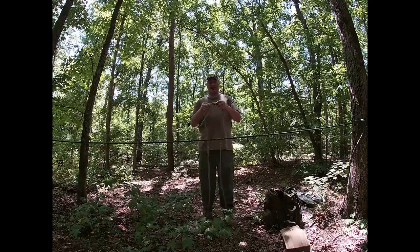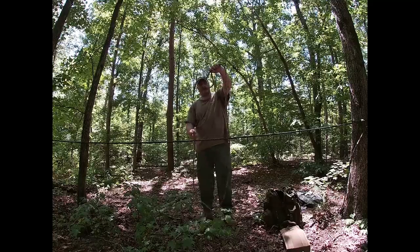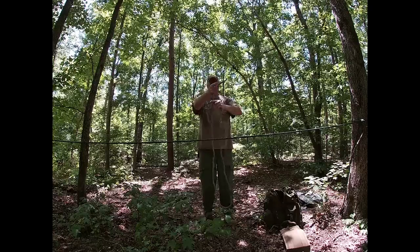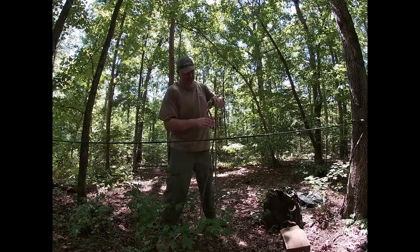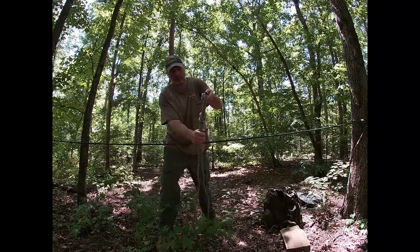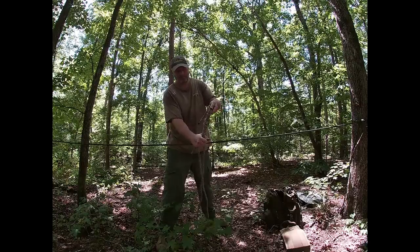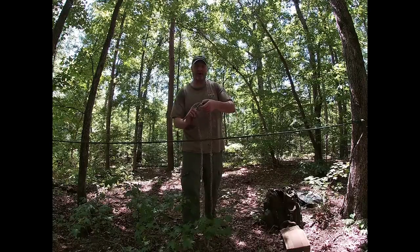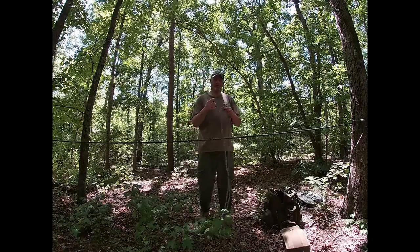You can also do it by making a bight with your rope — the rabbit comes out of the hole, goes around the tree, comes back around, and goes back down, and it makes the same knot. You can finish this off by putting an overhand knot on each side to keep it from slipping. 550 cord works a lot better, but this rope was for demonstration.